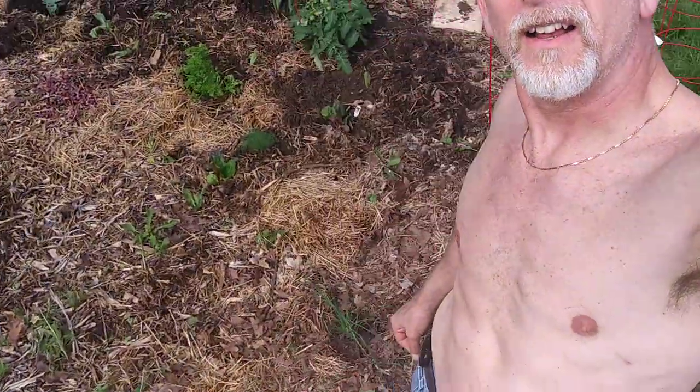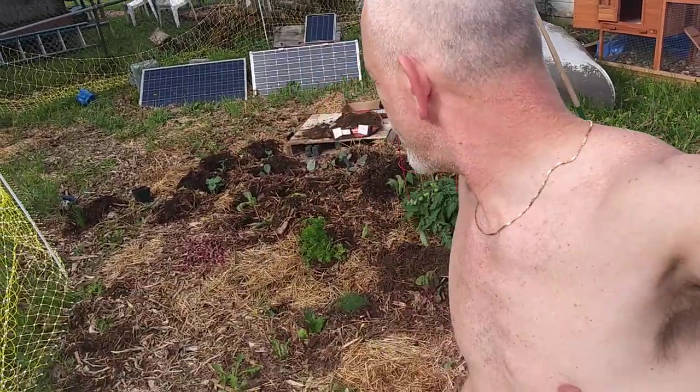We gotta get our fitness on — not too bad for 54. It's definitely keeping me going out here. I've had a few breaks. Gardening is tough work, ain't it?